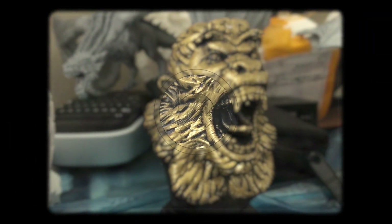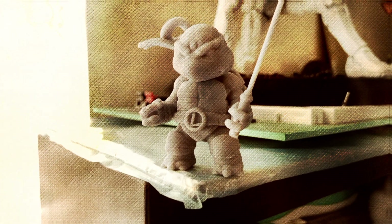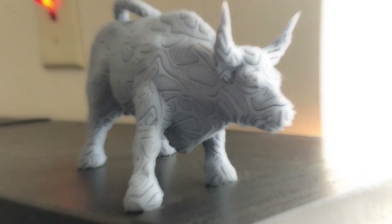Welcome to another episode of Did It Fail, where I show you my print on the build plate and you decide if it failed before I actually tell you. Take five seconds, look at this model and you decide in your mind if it failed. Take a look.